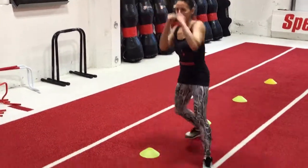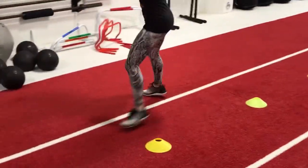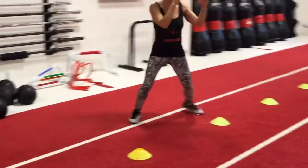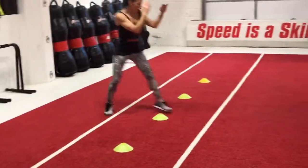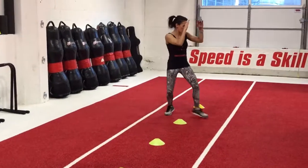Once you have practiced the basic cone drills, you should try just winging it — shadow boxing, boxing combinations that come natural. You are more likely to find a footwork rhythm that fits your style once you have practiced all directions.